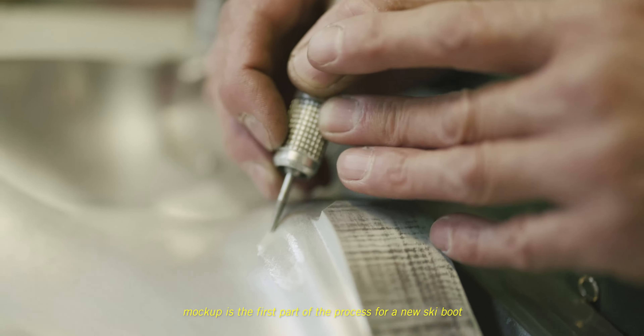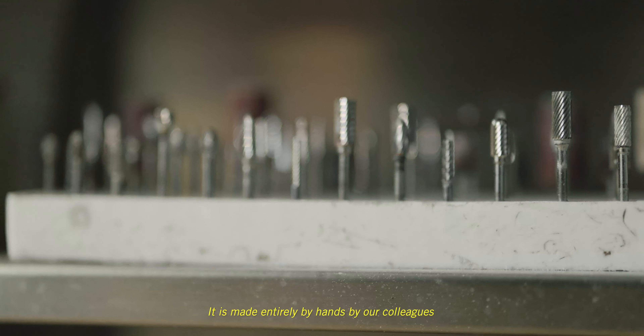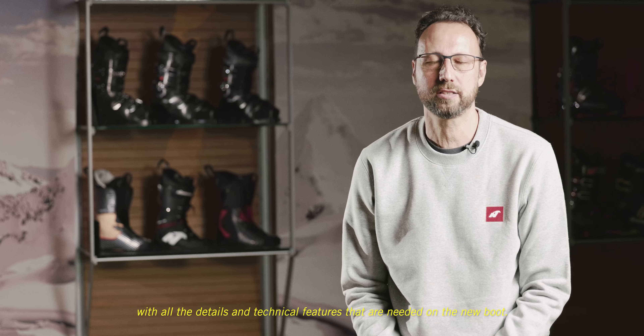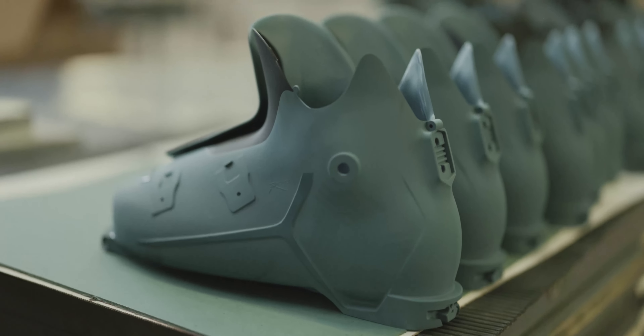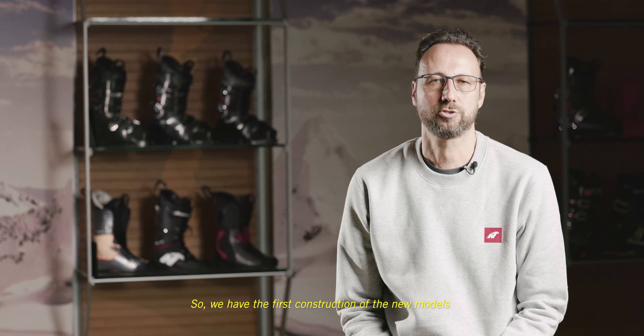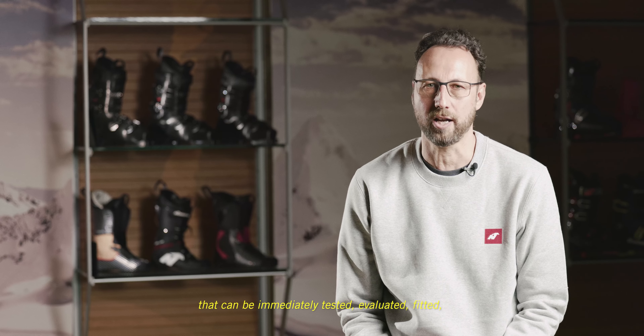The mockup is the first part of the process of a new ski boot. It's made entirely by hand by our colleagues, with all the details and technical features needed on the new boot. So we have the first construction of the new models that can be immediately tested, evaluated, and fitted.